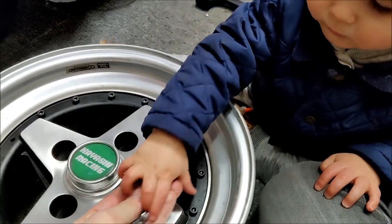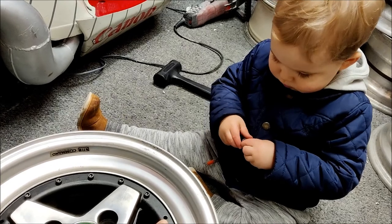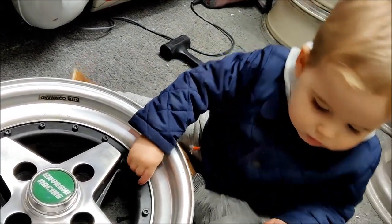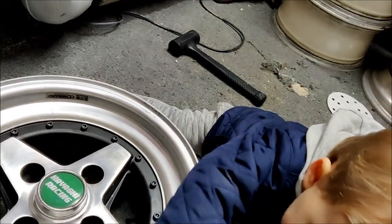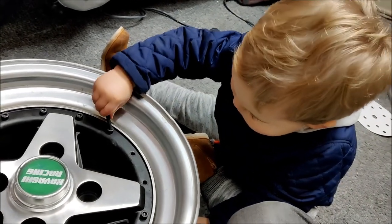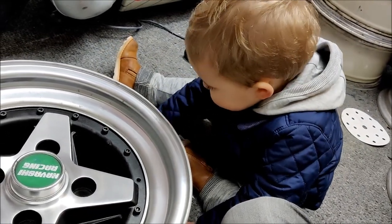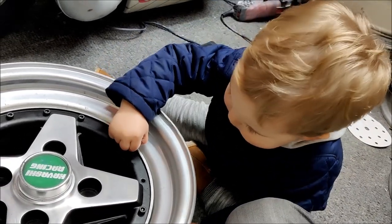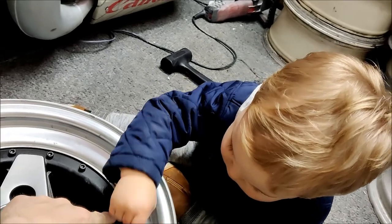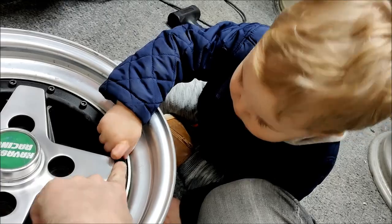Take the bolt — just the bolt — put it in that hole. Put it in there. That's it. Put the bolt in. No, in the hole. Good lad. Last one. Next hole. That's it. Back in this one.